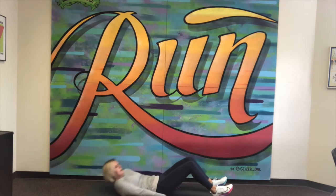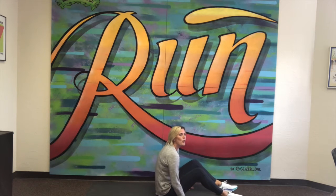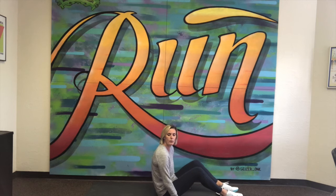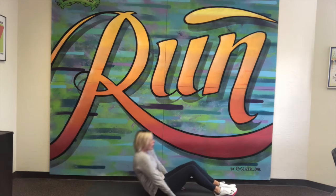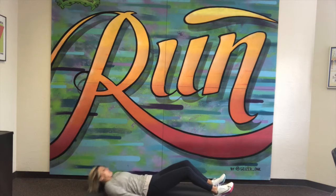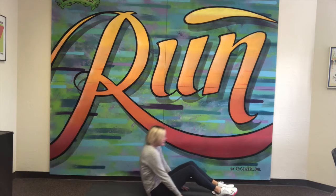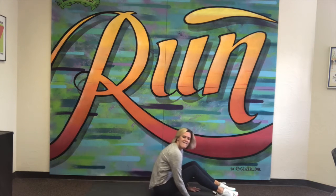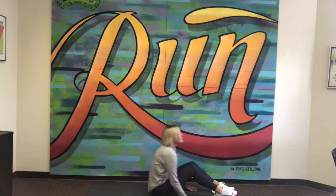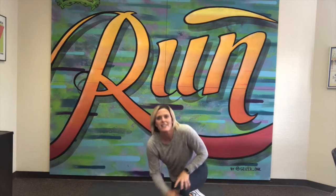Now we're going to do the full sit-up. I'm going to have my hands on the ground at all times so that I do not use my arms to propel myself forward — really focusing on my core and abdominal muscles. Here we go for ten sit-ups, all the way up and all the way down: two, three, four, five, six, seven, eight, nine and ten.